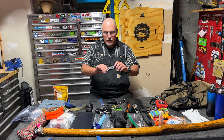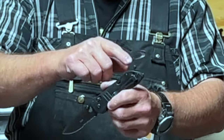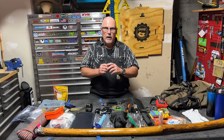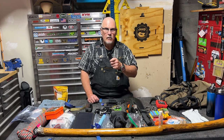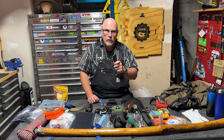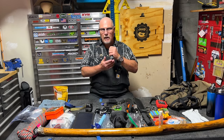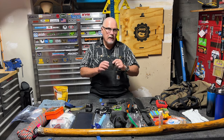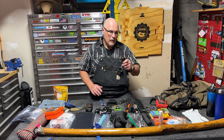This is a Benchmade Triage — a real nice knife, a little bit serrated. It's got a seatbelt cutter and a window breaker. If I'm out somewhere walking around, I carry this everywhere. If somebody needs to get out of a car — a lot of cars' windows don't roll down if they're in the water or something — I've always got a window breaker and seatbelt cutter here. This one never leaves my pocket whenever I go anywhere.